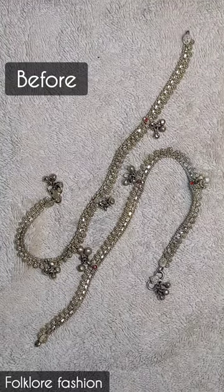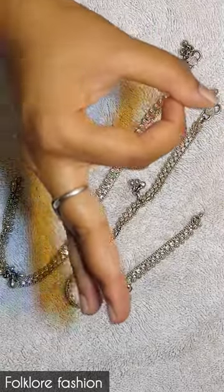How to clean your silver jewelry at home — this is a very easy way. This is before and after, and the difference will be shown.